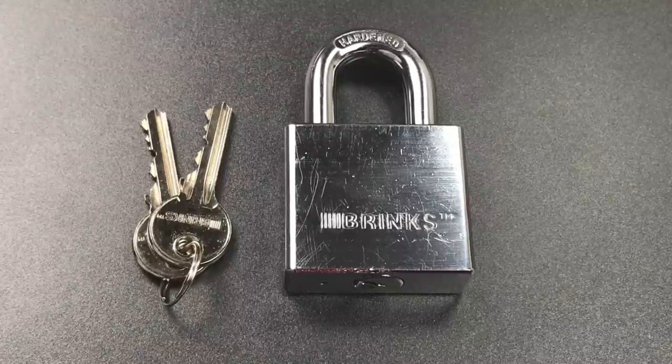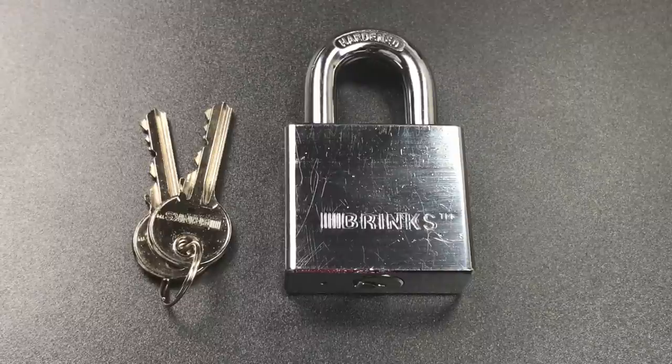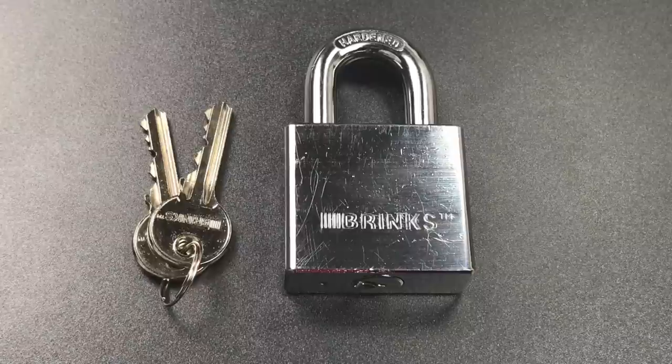This is the Lockpicking Lawyer, and what I have for you today is the Brinks 50mm Marine Padlock, sent to me by Brian in Rimmersburg, Pennsylvania. Now judging from the kinds of locks that Brian tells me he regularly opens, he's a pretty competent picker.